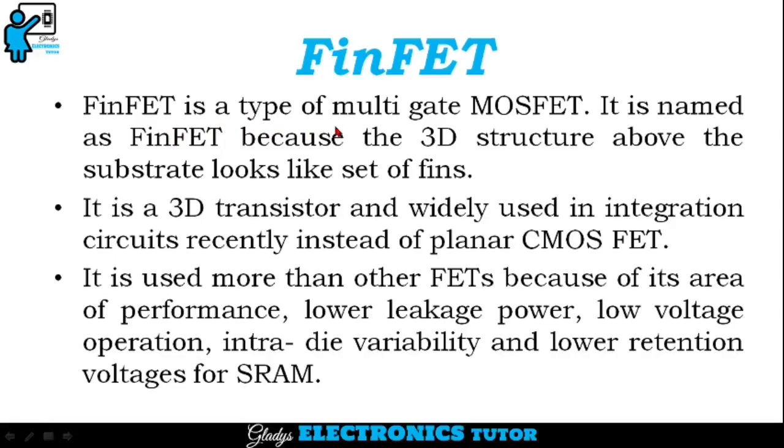FinFET is a type of multi-gate MOSFET. It is named as FinFET because the 3D structure above the substrate looks like a set of fins. It is a 3D transistor and widely used in integrated circuits recently instead of planar CMOSFET.